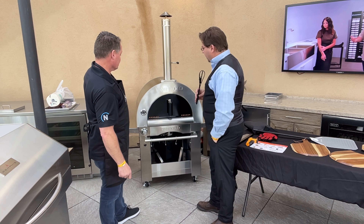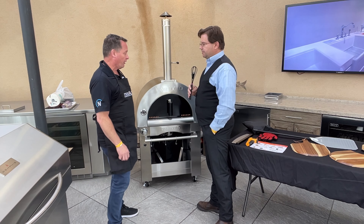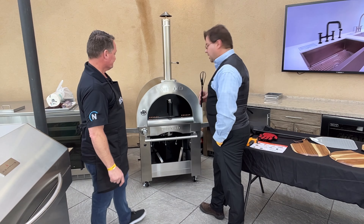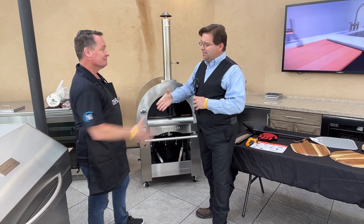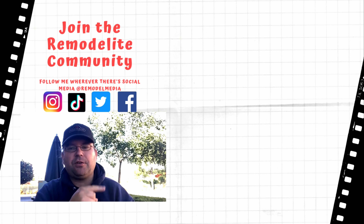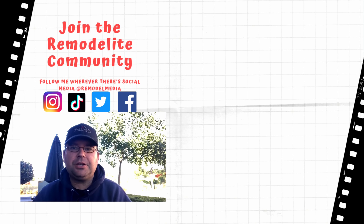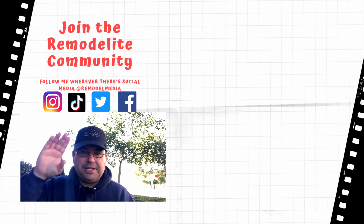We're excited about this product and hope we can get them out to a bunch of you. It ships from a warehouse in Anaheim, California. Thanks for watching — I hope you got some good information out of that episode. Click here for more videos, click here to subscribe, and check out the description below for relevant links to the products we discussed today.